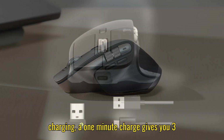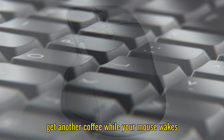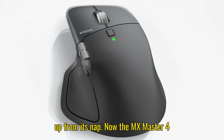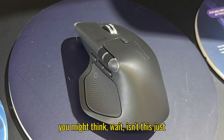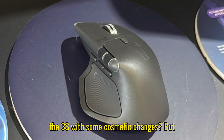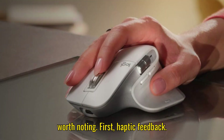And with USB-C quick charging, a one-minute charge gives you three hours of use — basically enough time to get another coffee while your mouse wakes up from its nap. Now the MX Master 4 enters the scene, and at first glance you might think: isn't this just the 3S with some cosmetic changes? But Logitech did add some upgrades that are worth noting.